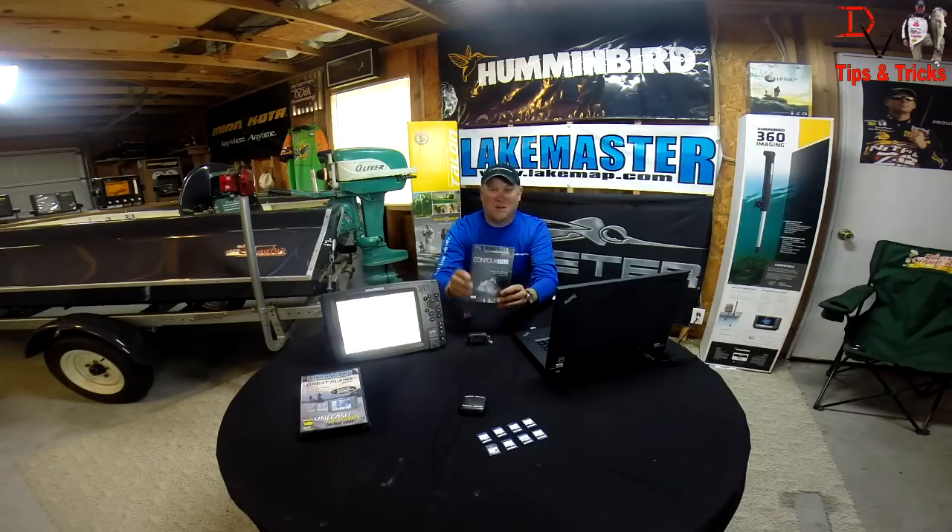Welcome back to another set of tips and tricks. Today we're out here in the main cave. One of the cool things I'm going to show you is how we can use our Humminbird electronics with our LakeMaster map cards that have unbelievable accuracy and detail with their high definition mapping and a product they offer called Contour Elite.